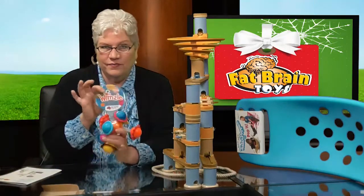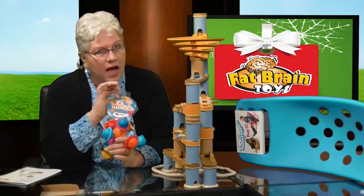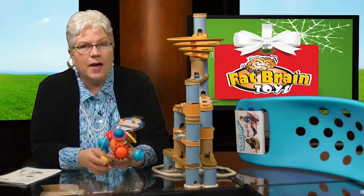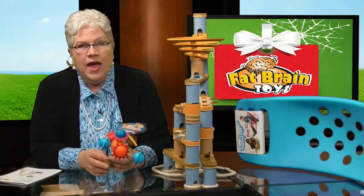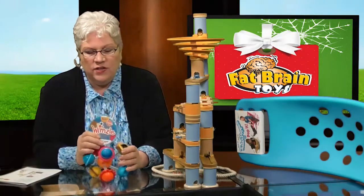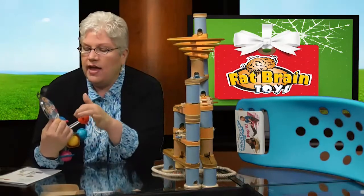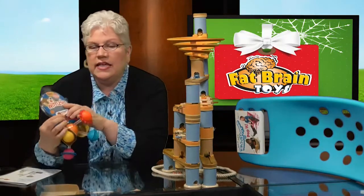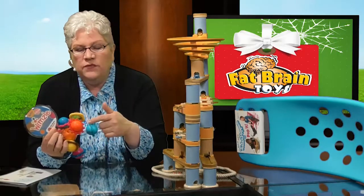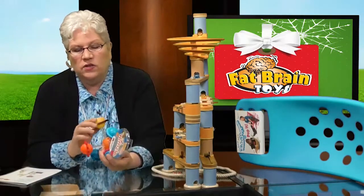This thing is called the Whimsle and it's rated six months and up. It was our winner of the Autism Live Top New Toy in the baby and toddler phase. I wanted to leave the tag on because it says right on it that it's a 'keep their attention' toy. There are so many different textures and so many different primary colors on here.